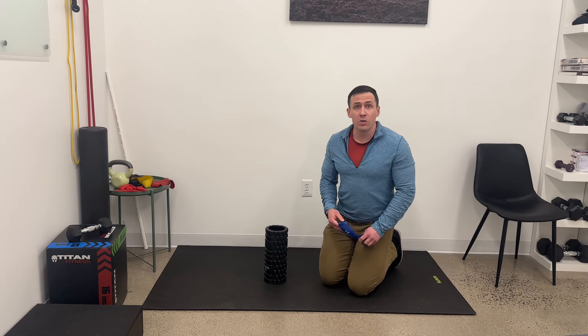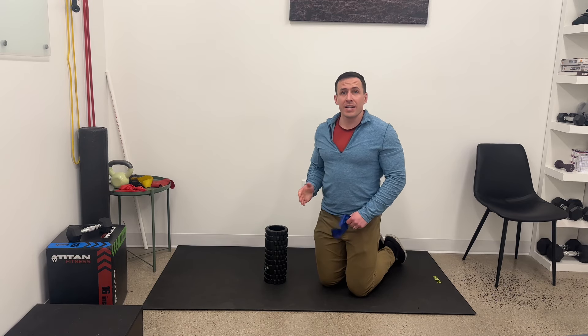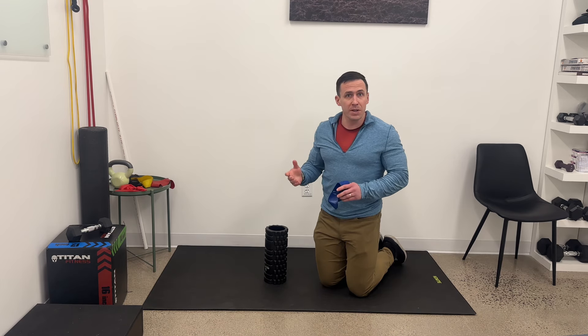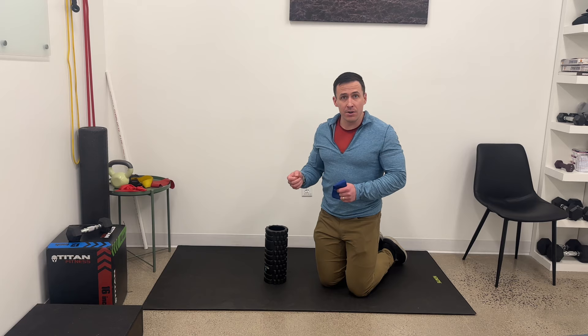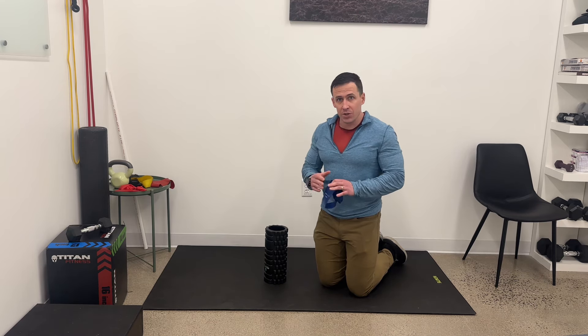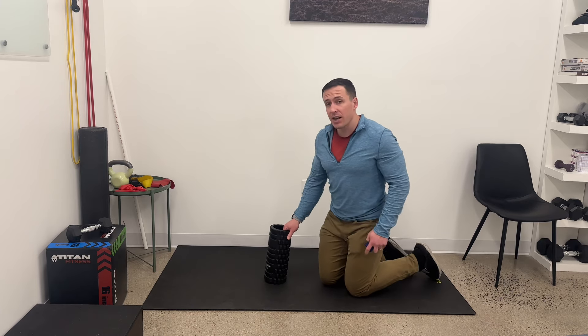This is called a foam roller shoulder slide. The goal is to get the arms moving in this direction, promoting good shoulder blade movement, serratus anterior — which is a rotator of the shoulder blade — and the rotator cuff. We're trying to get all of that in one exercise.